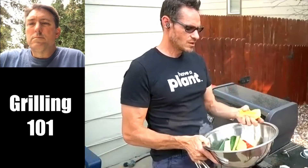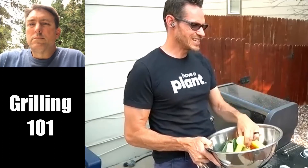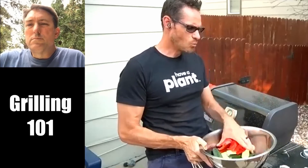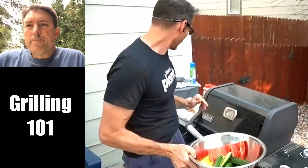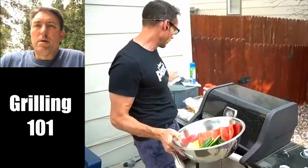I cut the squash into fourths because they're very different sizes. You get the big thick end and the skinny tip, and they don't cook the same. When we cook items, we want them to be relatively the same size. The reason why I oil them first is because I want the seasoning to stick to it. They're well oiled — maybe more than a half a tablespoon to a tablespoon of oil in the bowl.